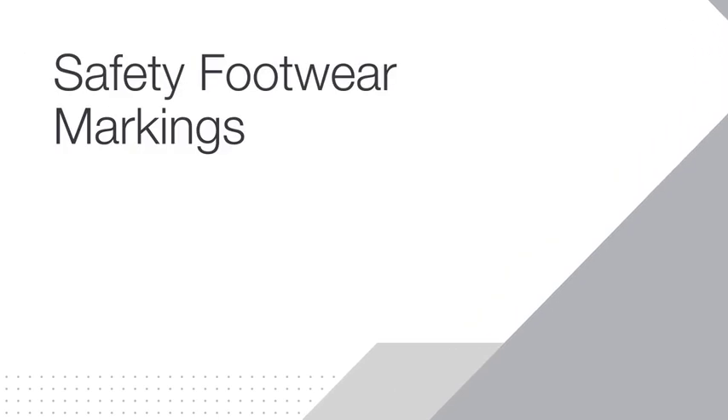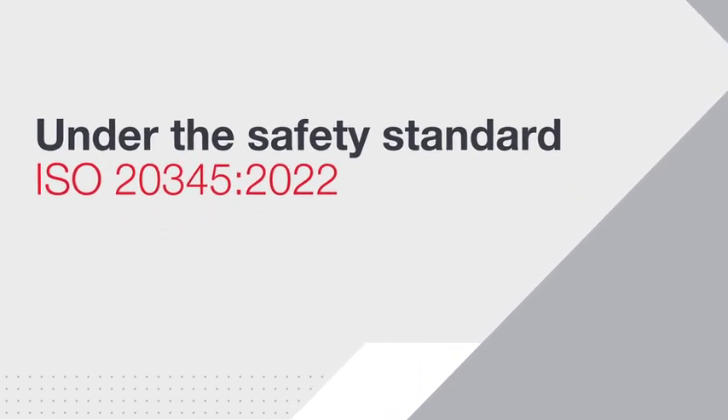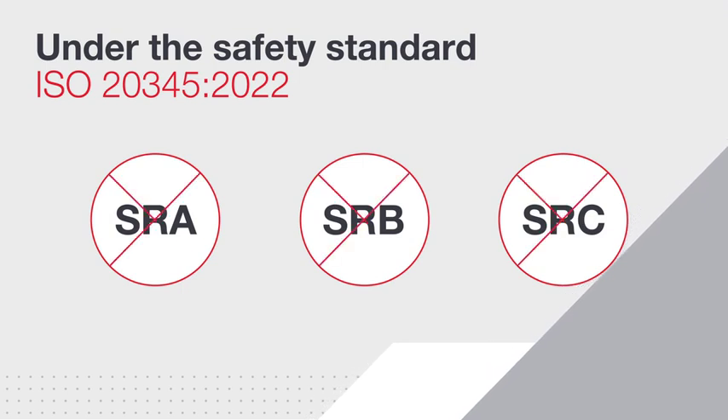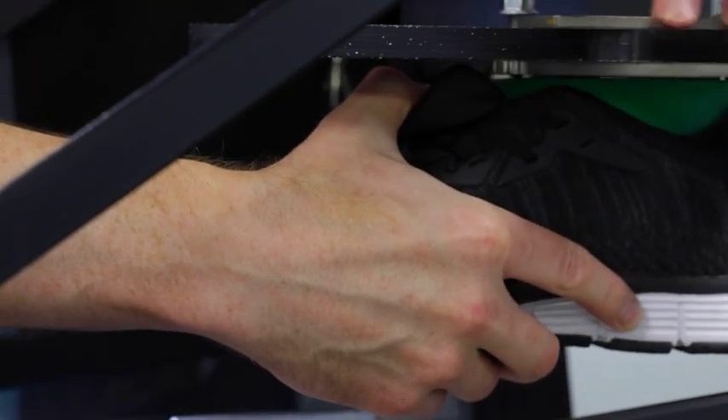Markings for some of the footwear properties have been changed or added. The requirement for slip resistance has been made mandatory, meaning SRA, SRB and SRC will no longer be used. Changes have also been made to the way footwear is tested for slip resistance.